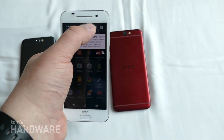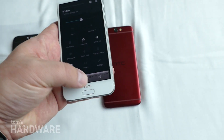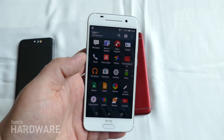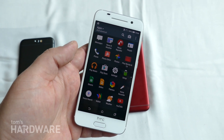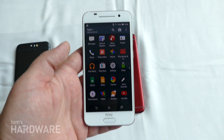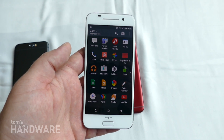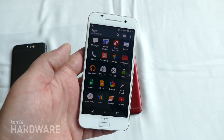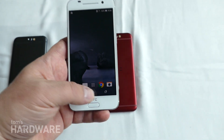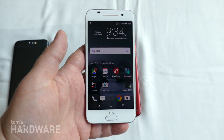We do still see the same sort of custom HTC launcher, so the app drawer and the menu buttons are still going to be more HTC-like. But you won't see as many duplicate applications. For example, the HTC Mail app is now being replaced by the standard stock Google app. This will mean that updates will come to the device faster than with previous versions of HTC's phones.